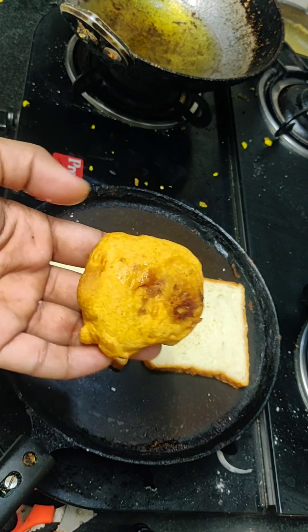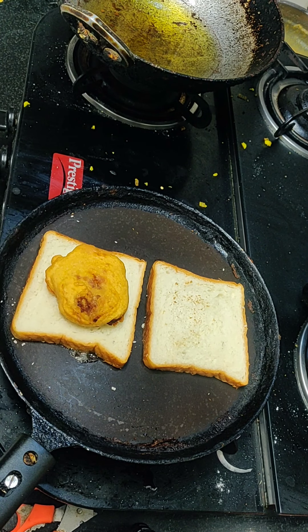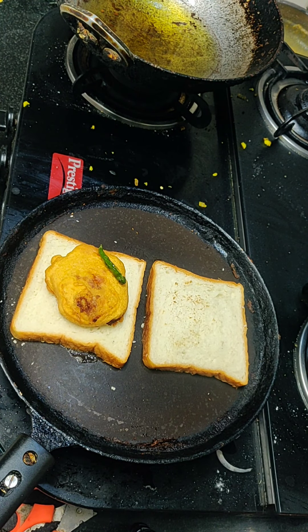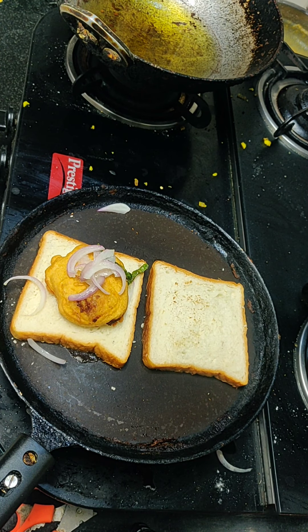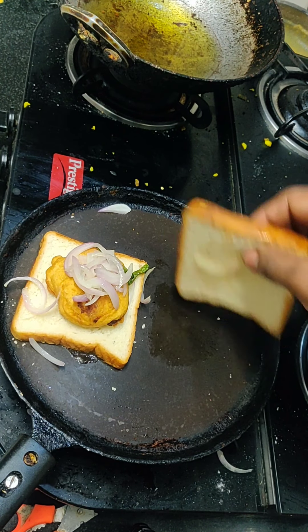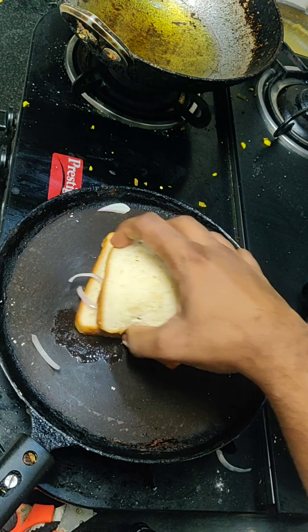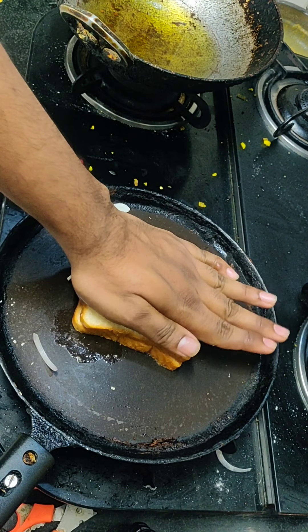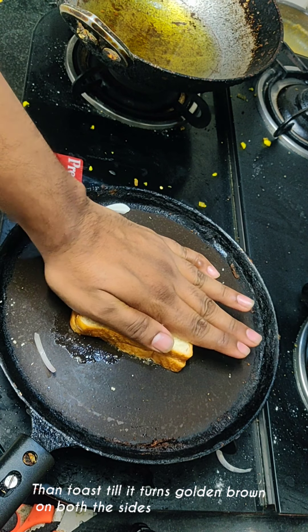[Kannada: Now place the bread vada on top. Add fresh capsicum and fried onion on top as well. Press slightly, fry on both sides until golden brown. Cook on low to medium flame.]